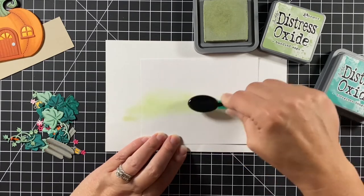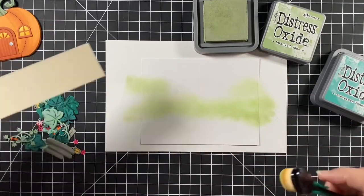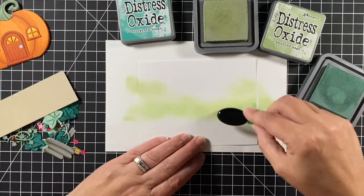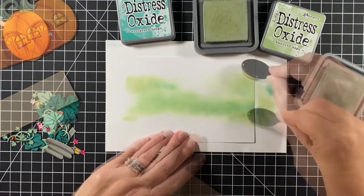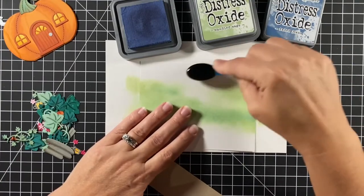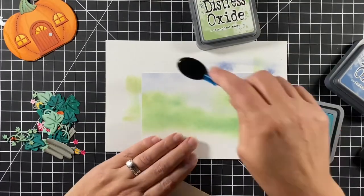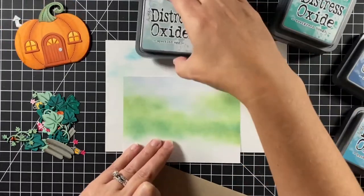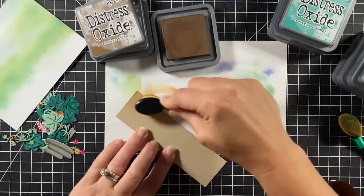We're creating a pumpkin patch for this pumpkin house using distress oxides and a blender brush in kind of a Monet style — giving the feel of a pumpkin patch with leaves, greenery, and sky but nothing really defined. I'm using Bundled Sage and Evergreen Bough, and for the sky I tried several colors and eventually found that Speckled Egg is the color that made this moody blue background, along with Faded Jeans and Broken China.